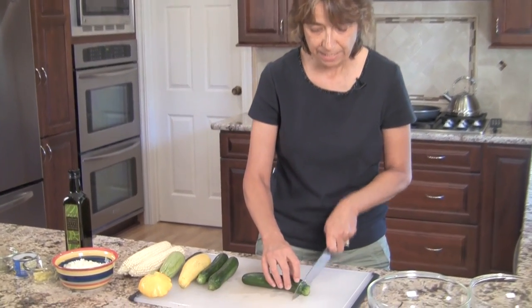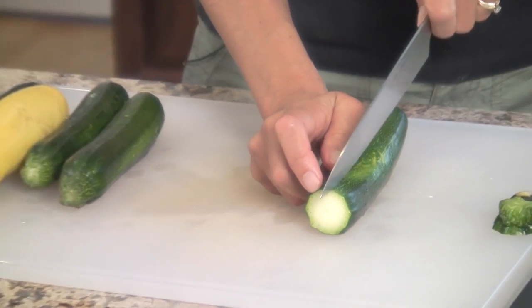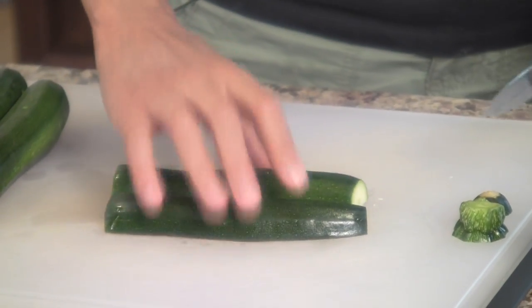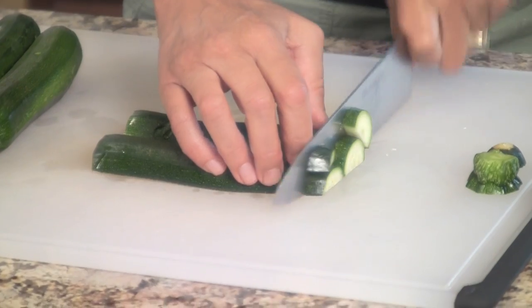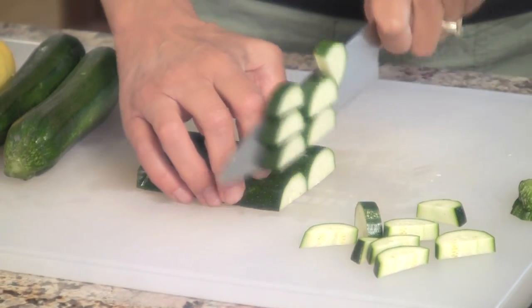So let's start off with cutting up our zucchini squash. I'm just going to slice off the ends — really you can chop this up any way you want. We just want to get it into nice small pieces, about a half an inch thick, so I'm just going to cut that in half like that and then make some slices. Something like this — this is perfect. We'll just cut all of our zucchini in that fashion.